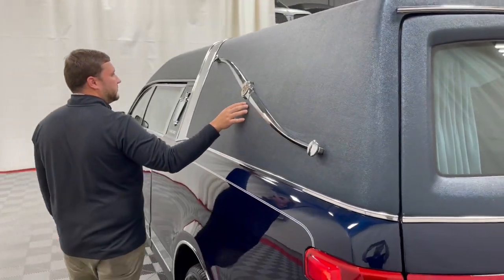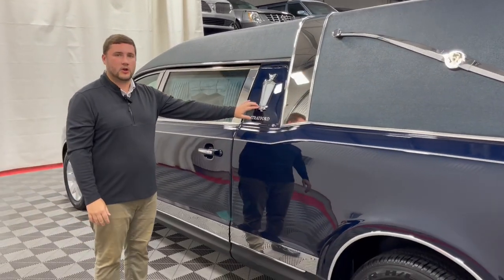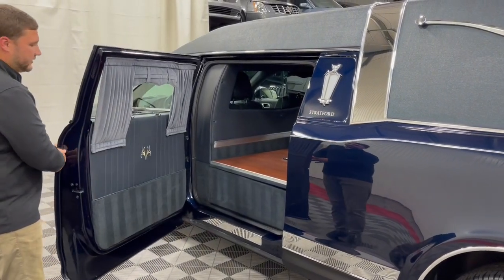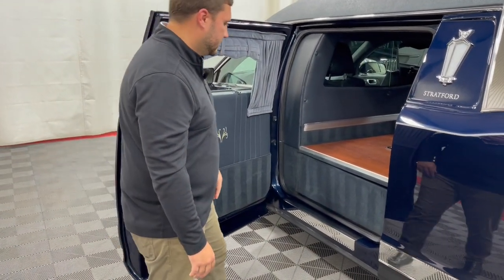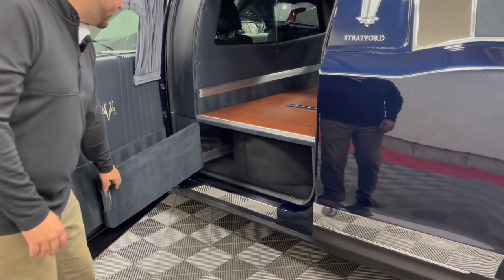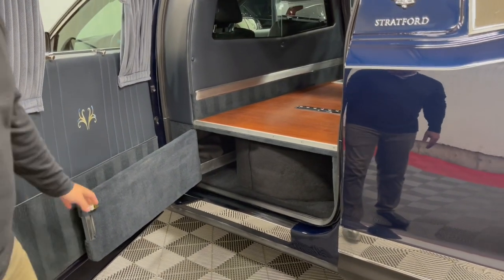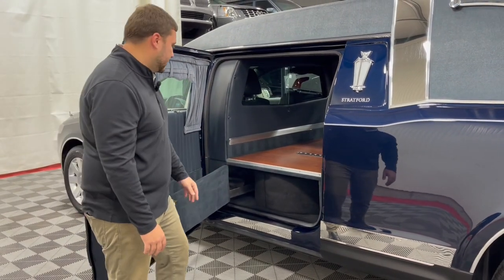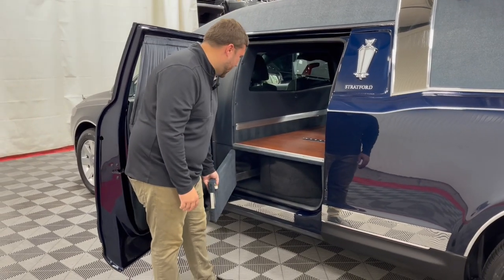The side of the coach comes equipped with your traditional Federal landau bar on both sides, as well as your Federal coach lamps with the Federal stamp at the bottom, giving it a really nice traditional look on the exterior. On the inside of door number two on both sides you'll have your nameplate brackets so you can advertise your funeral home while out on service. Inside, you'll notice a nicely hidden full-size spare tire behind a cubby door — it pulls right out along with the tie and your jack off to the side.